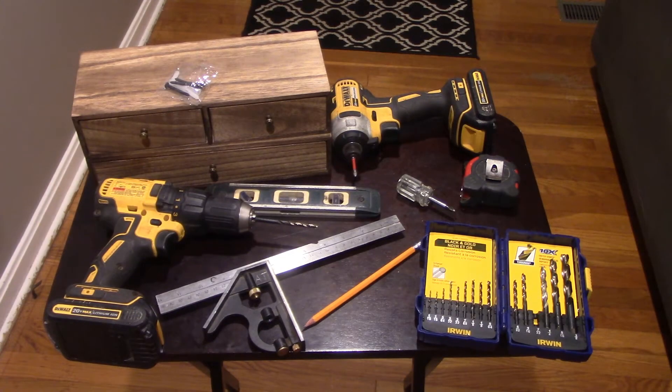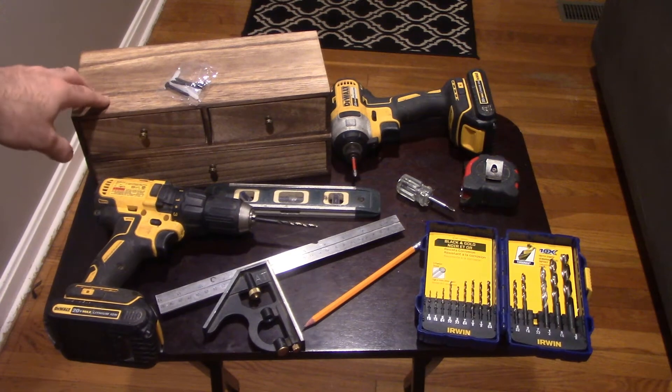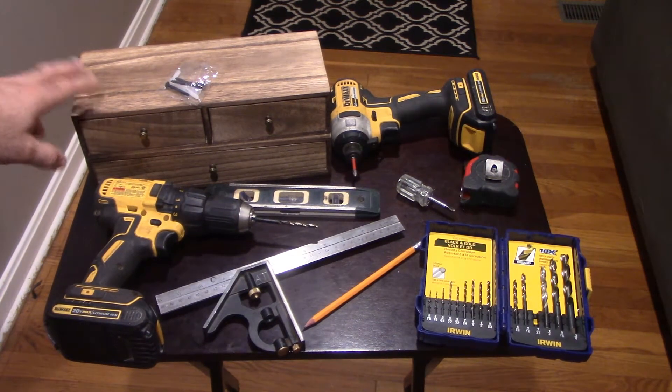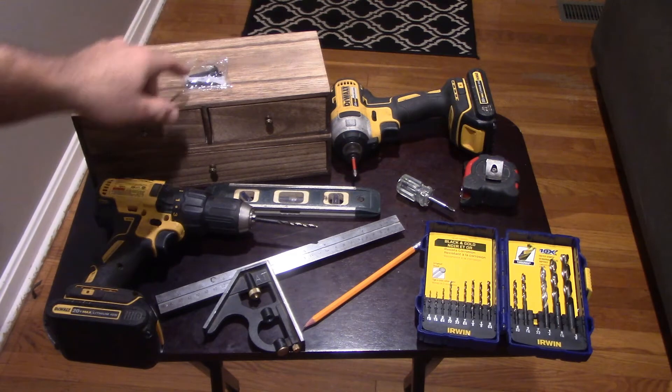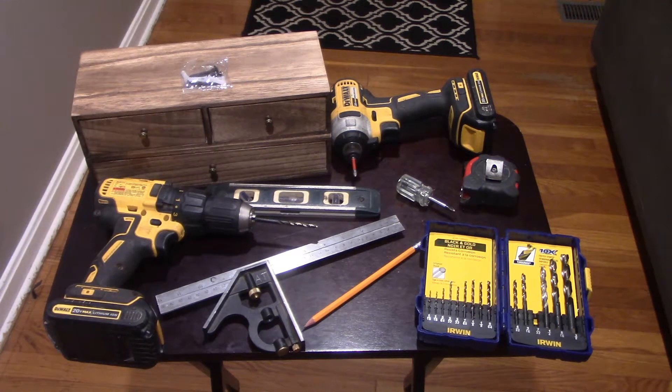All right guys, so for this project, here are some of the tools that you're going to need. They're not all mandatory, but they do help. Here are our shelves — my wife picked these out and she's already picked the placement on the wall. It came with its own drywall anchors and screws. Unfortunately, the instructions don't say what size drill bit, so you kind of have to figure that out on your own. Go a little bit small — you should be able to push them through without any trouble. We have a drill because we are going to have to drill holes for the drywall anchors. We have a level because you obviously want them to look level — if they're all crooked, it's going to look like crap.